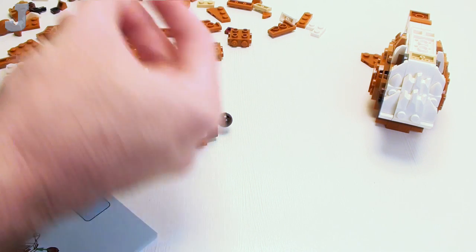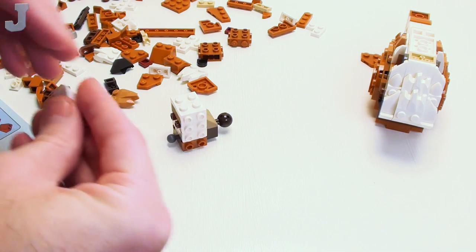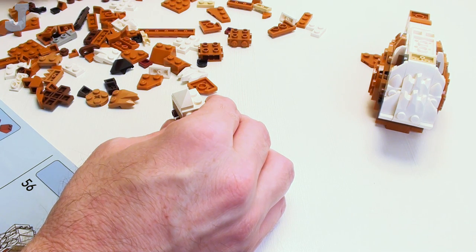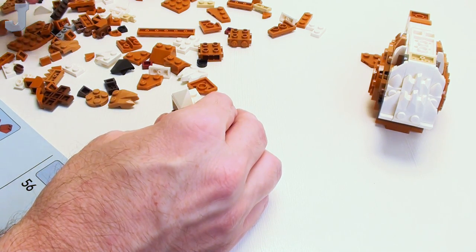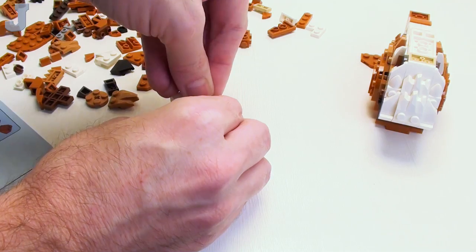If you need roof slopes, these right here look like half a pyramid. The set's got a bunch — so far I've already counted like three of them. If you've got enough white slopes and you want to build a snow-covered roof, well there you go. They work really well for that.